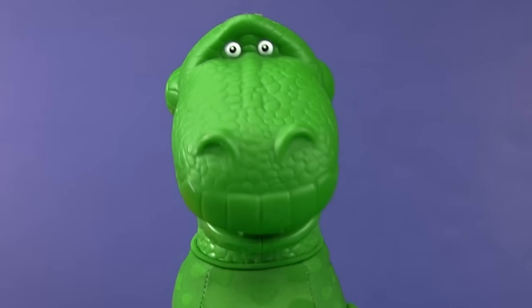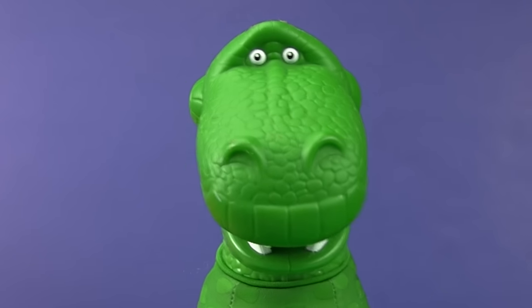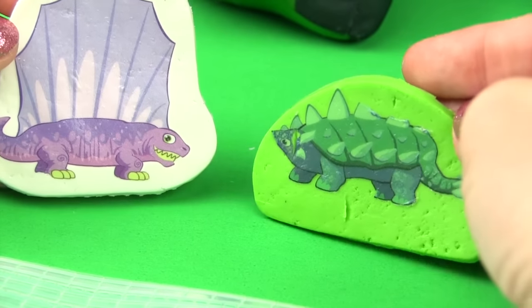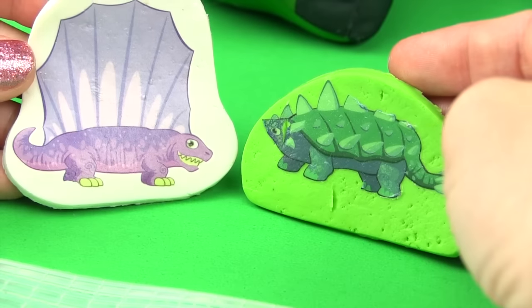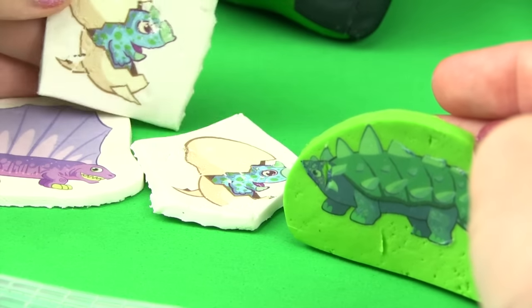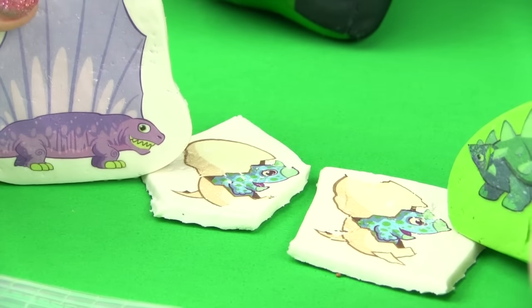I'm going to tell you a story about a dinosaur and another dinosaur and they had a little baby egg. Our little egg hatched — he's born! Where is he? Goo goo. I forgot to mention that we have twins.